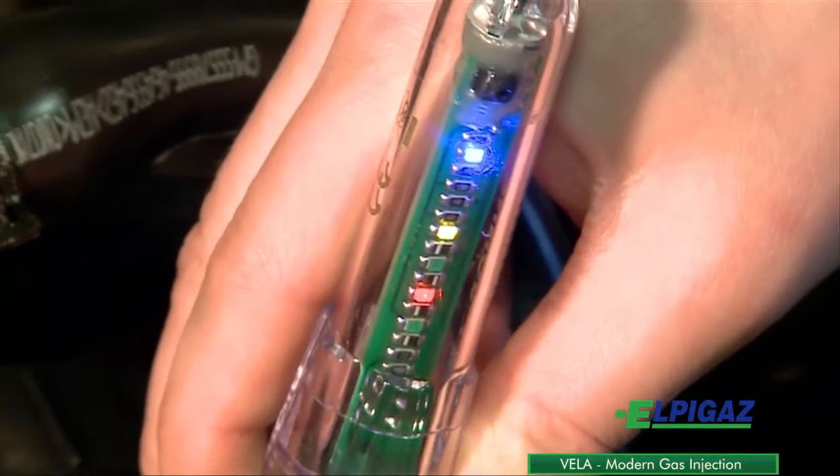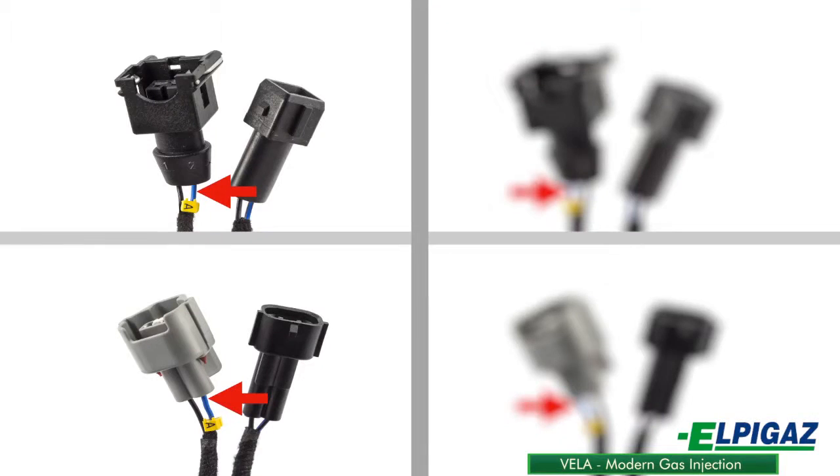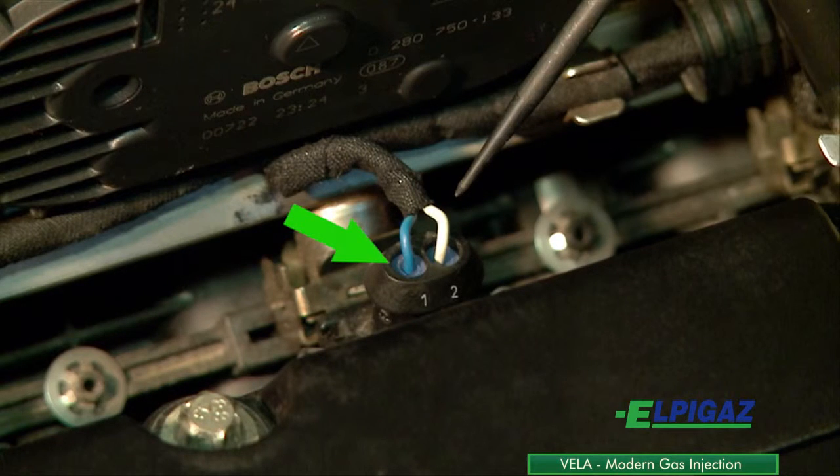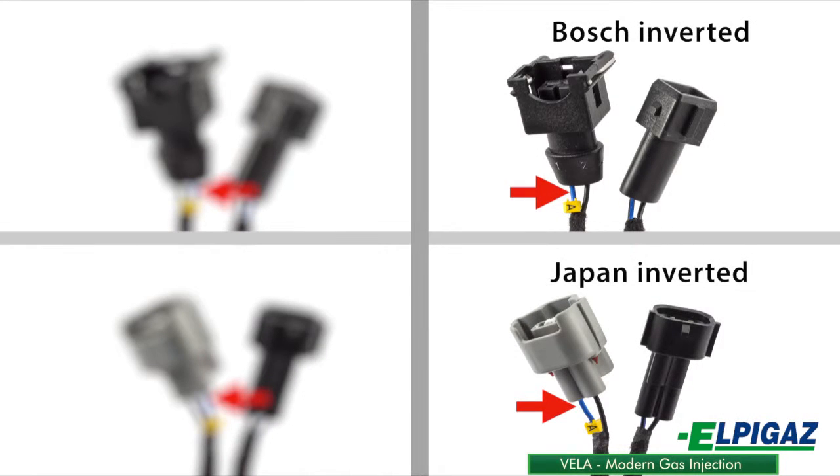In such a case, it is necessary to choose a harness type with Bosch standard or Japan standard connectors. If the control signal is fed through the left pin, it is necessary to choose a harness type with Bosch inverted or Japan inverted connectors.